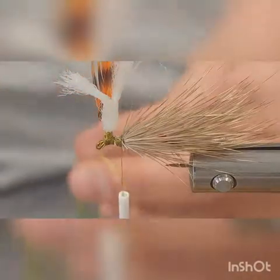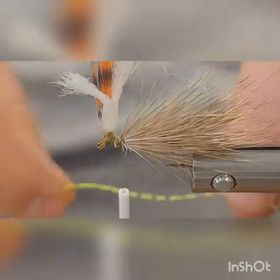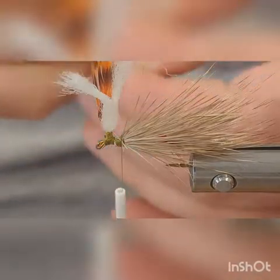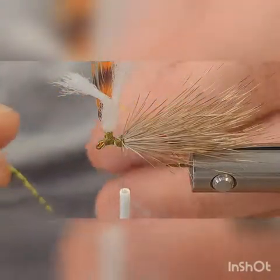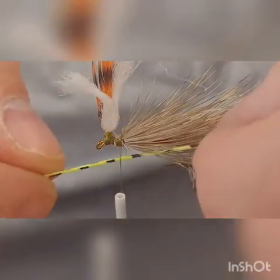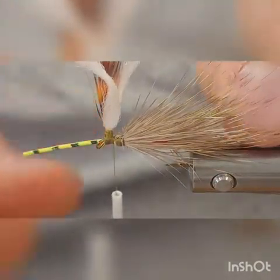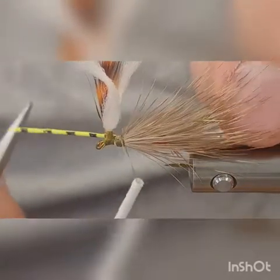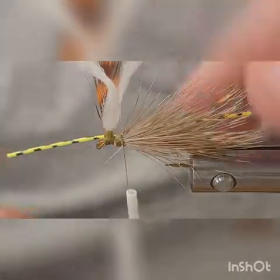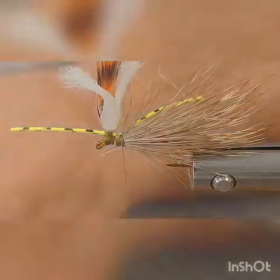Actually first, take your rubber legs. Cut one strip about half the strip length, then just bend it in the middle and cut it into two equal parts — those are your legs. Take the first one and just hook it right here underneath the thread, pull it up and over. Get your thread positioned where you want it and tie it down with a couple of thread wraps — first leg is down.